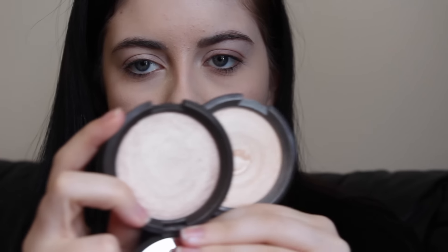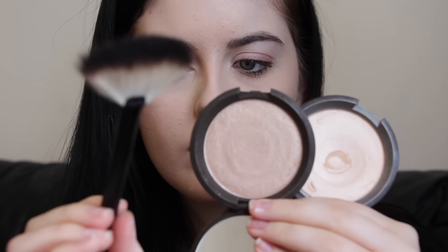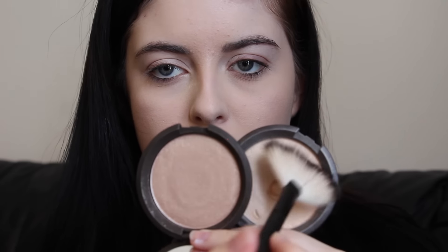I also use the setting powder on my mouth because powdering your mouth before you apply lipstick can help reduce feathering. For my highlighters I'm using two Becca Cosmetics highlighters in the shades Opal and Moonstone, mixing them together using the Eve Pearl fan brush and dusting this on my cheeks, forehead, nose, chin, and cupid's bow.